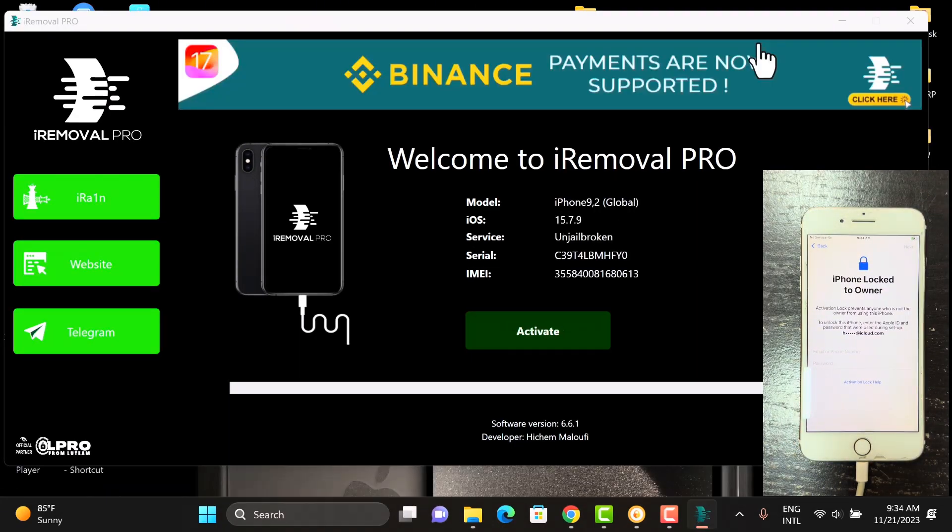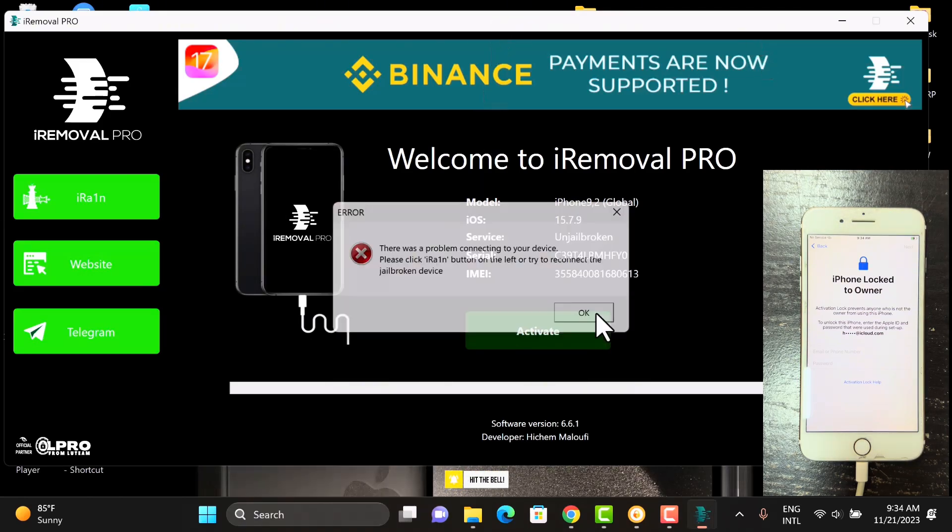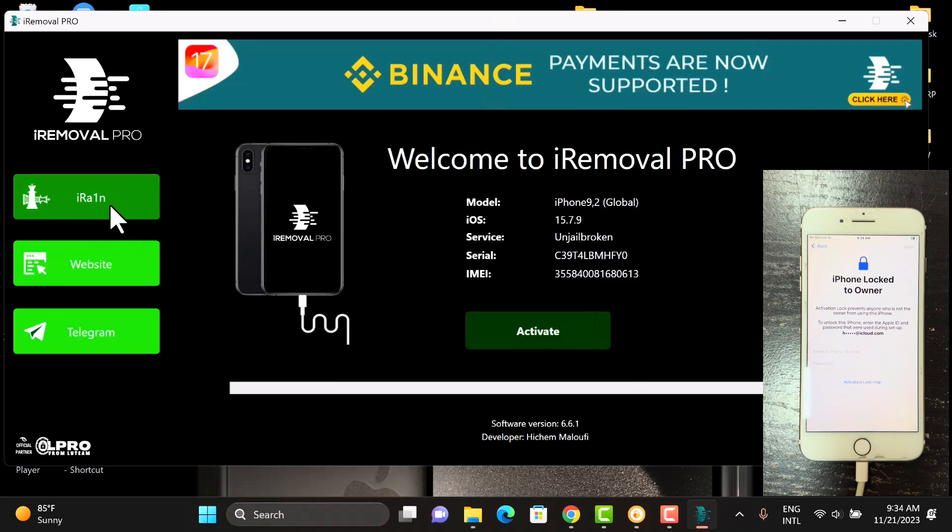You'll see this error message — just click OK. It simply means that there's no secure shell connection between the device and the software, so we need to jailbreak. Just click on the iron icon at the top left corner — you can see the iron icon there — just double-click on it and then wait for the iron tool to launch.